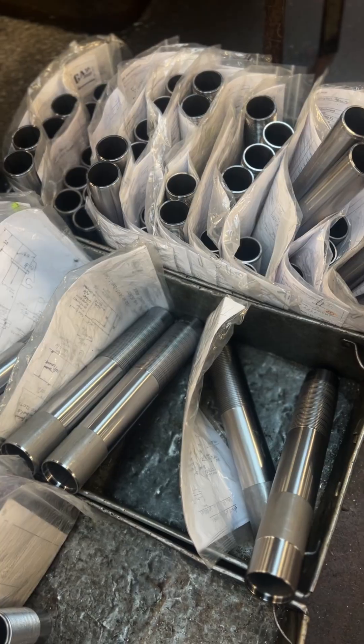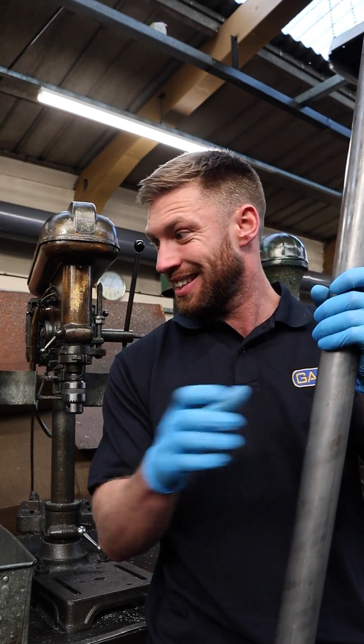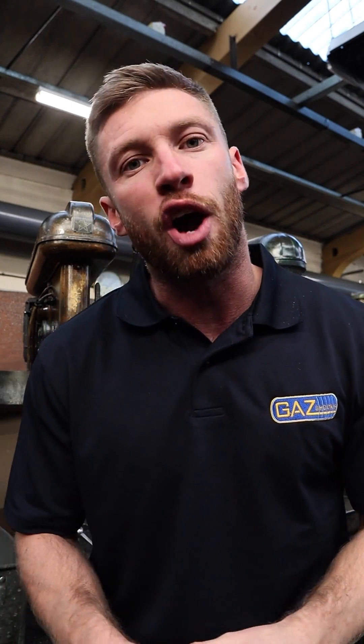The suede tube and the straight tube. How do we turn something like this into something like this? Today we're going to be following the journey of the straight tube.